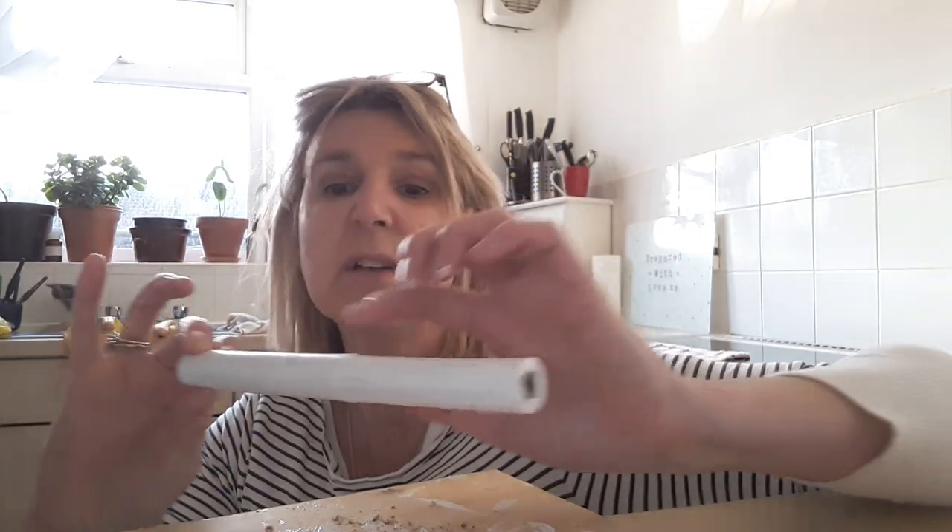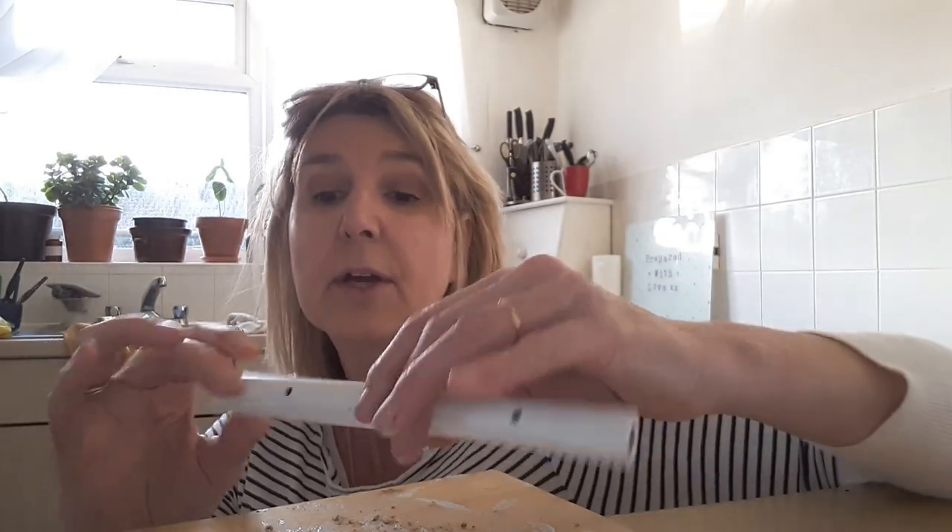I'm just going to drill some holes in the ends. I know there are holes all over this bamboo but I need them up at the top so I can thread my string through. So I'm just going to drill some holes right through on the ends of all these bamboos.